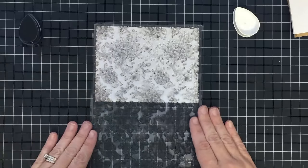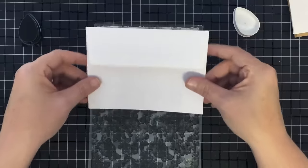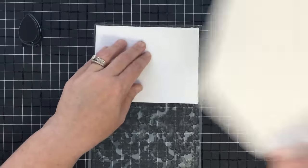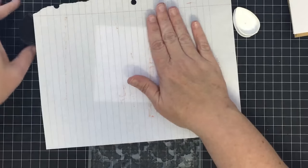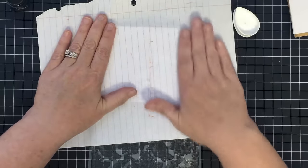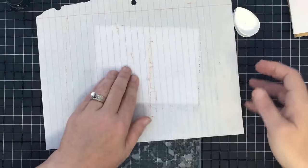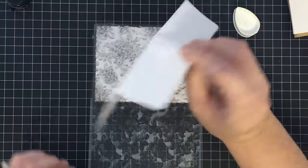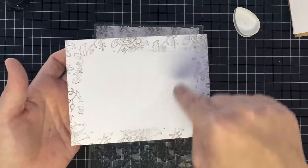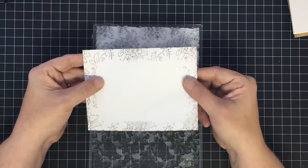I'm going to grab an envelope — make sure the flap is on the back — and sit that down on top of the other envelope underneath. It doesn't have to be perfect; it's not going to matter. Take my scrap paper and rub that down. My hands are so inky! This will pick up all the excess ink off the stamp too. Move the scrap paper out of the way, pick this guy up, and look — we have a pretty decorative envelope and we can write inside for our address. Isn't that neat?